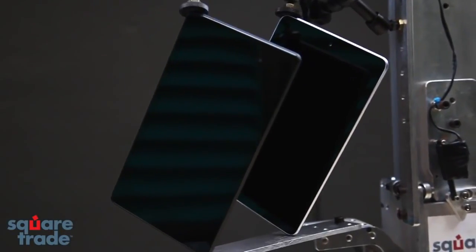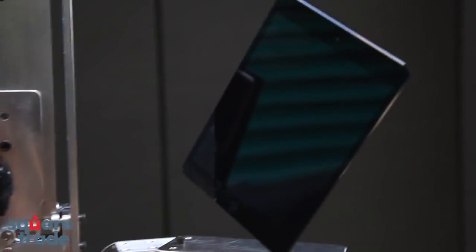Welcome to Square Trade's Face-Off Day. It's time to test tablet breakability. Today we're testing the new Nexus 7 against the old Nexus 7 and the iPad Mini to see which withstands a drop test, a slide test, and a dunk test the best. Let's get going.